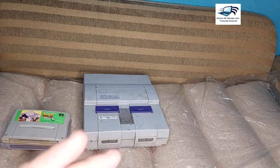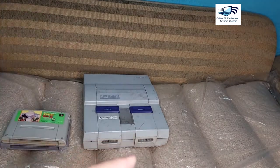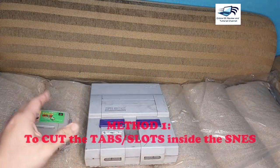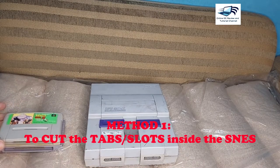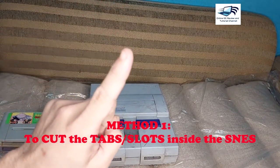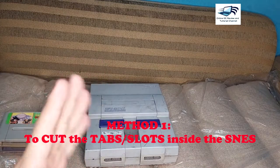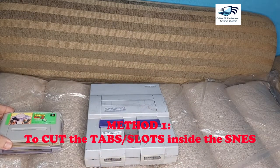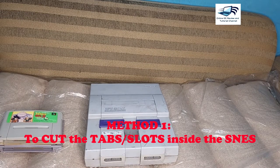We have five methods for having your Super NES or SFC play with these cartridges here. On all of the five methods I will show you, only two are recommended. This first method is not recommended, definitely.